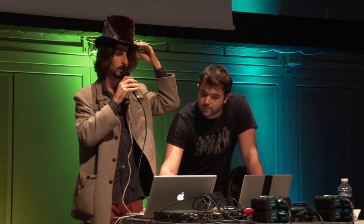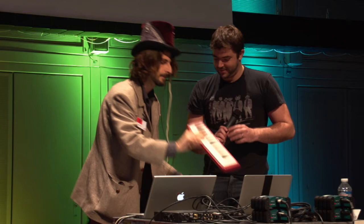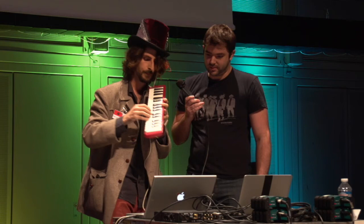The other feature is the looper, which basically works like...